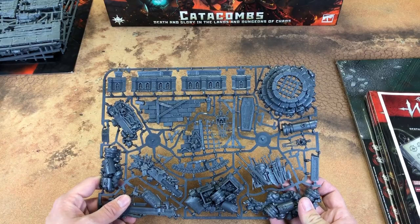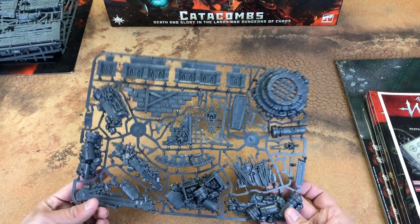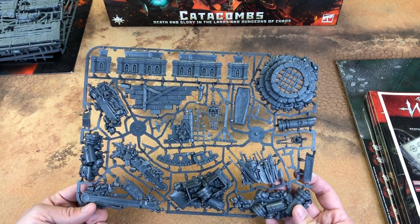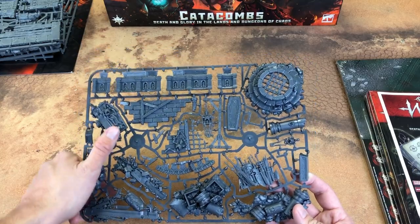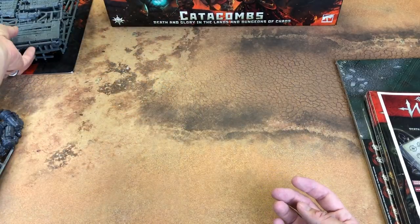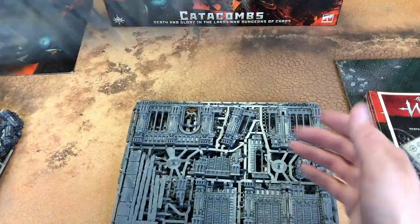All the shields and stuff — probably on this one. It's very cool. This would make really good scenery for a Death table; it's full of bones and open coffins. And then the familiar Warcry ruins.